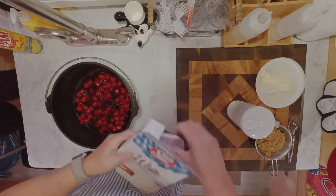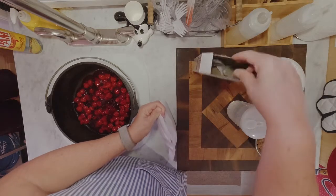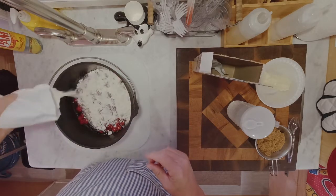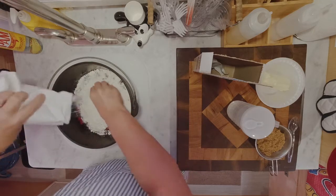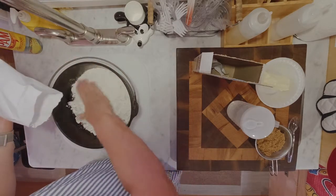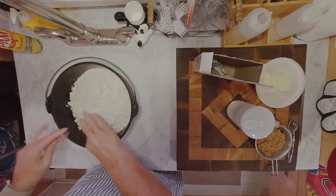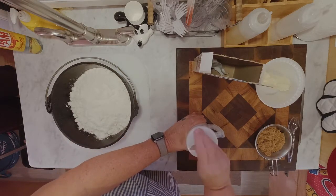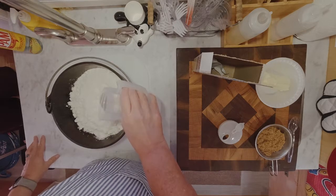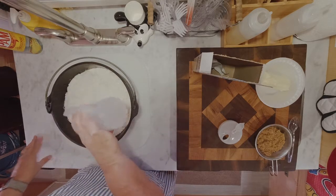Next is the white cake mix. This is probably one of the cheapest white cake mixes you can find — I think it's the best you can get for a dollar. Just sprinkle that right in and try to distribute it evenly as much as possible. I'm just breaking up some of those lumps and spreading it evenly. Next is just a can of 7-Up — I poured about 12 ounces into a measuring cup and just pouring this right in. A can of Sprite works just as well as 7-Up — any of those lemon-lime sodas is pretty good.